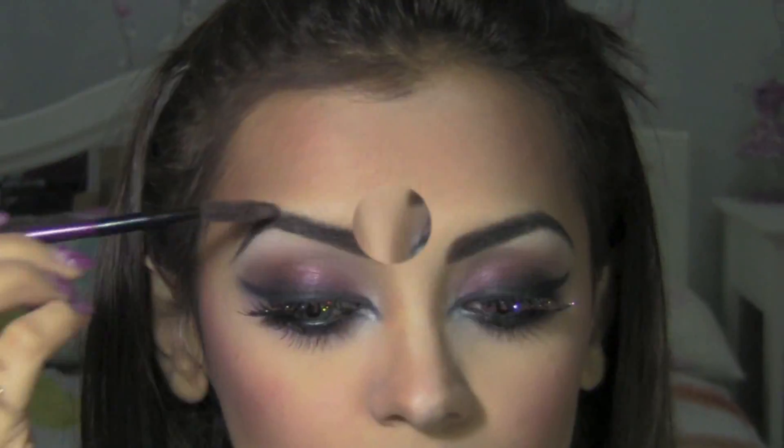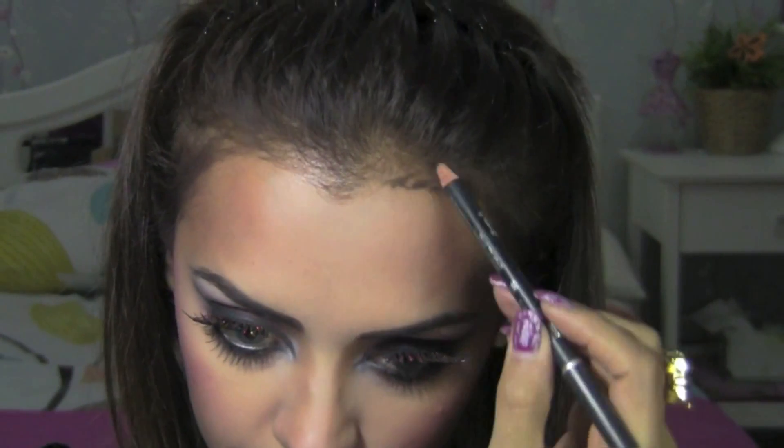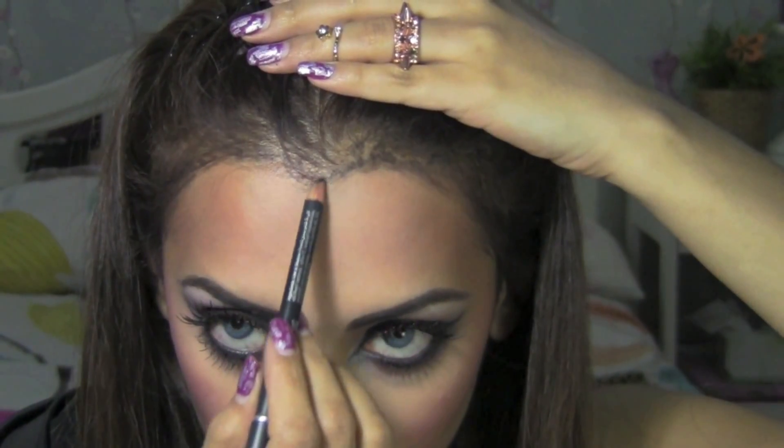I'm going to make my eyebrows slightly strong. I normally use a brown eyebrow pencil but for this look I'm going to use a black one. Dust off any excess makeup you might have. Then I'm going to shape my widow's peak with a black pencil and create a heart shape.